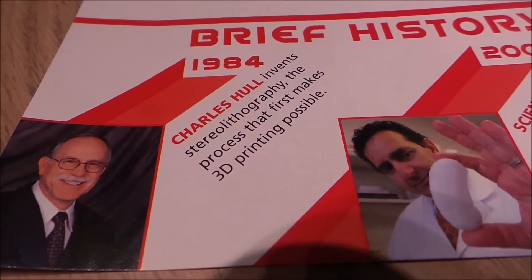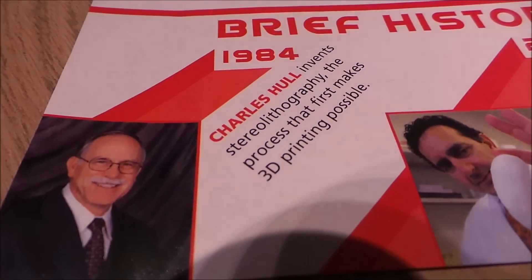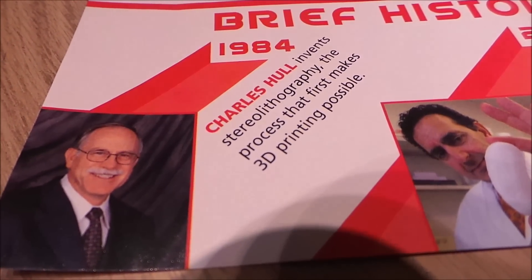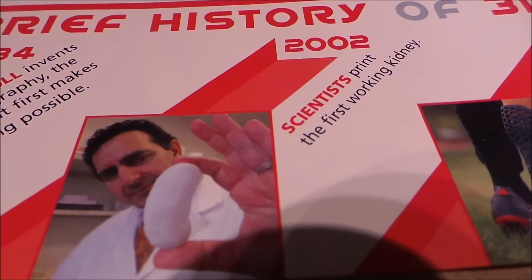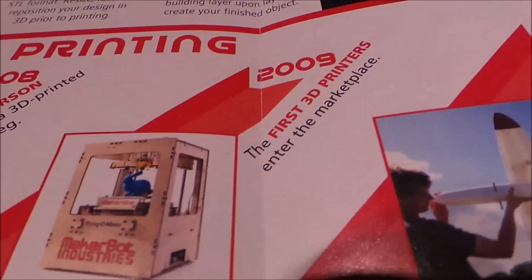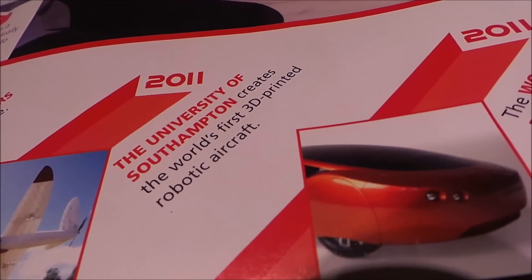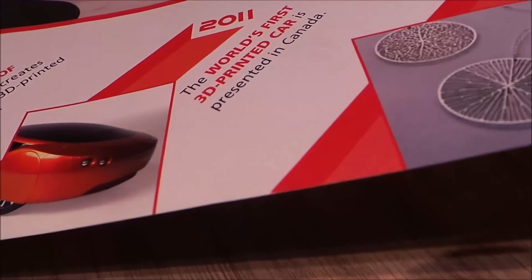One of the leaflets I found really interesting is a brief history of 3D printing. The thing that struck me is this has been around a lot longer than I thought. In 1984, Charles Hull invents stereolithography — the process that first makes 3D printing possible. In 2002, scientists print the first working kidney — absolutely amazing. In 2008, the first person walks using a 3D printed prosthetic leg. In 2009, the first home 3D printers reach the marketplace.